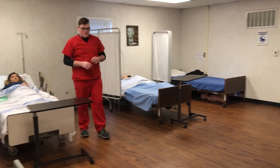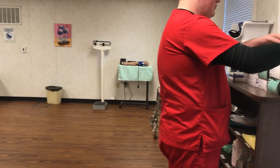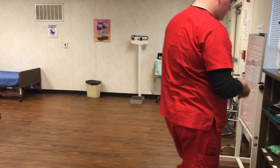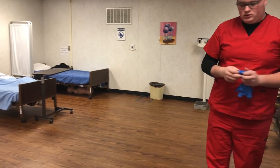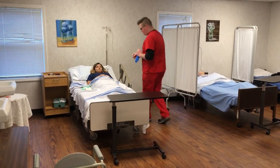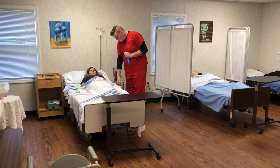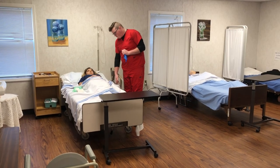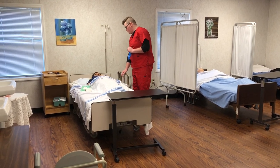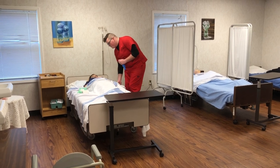Go back and get your gloves and wash your hands. You will return to the room without putting the gloves on. You will lower the head of the bed. Lower the side rail. Wash your hands and put on gloves.